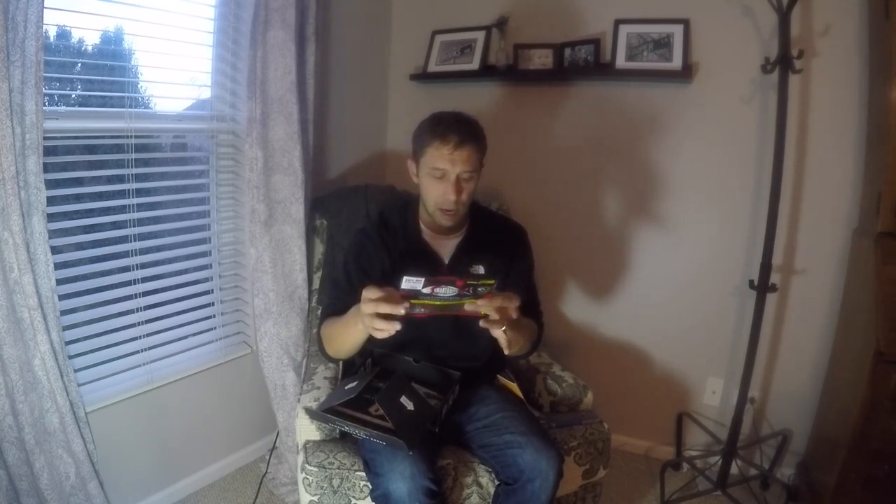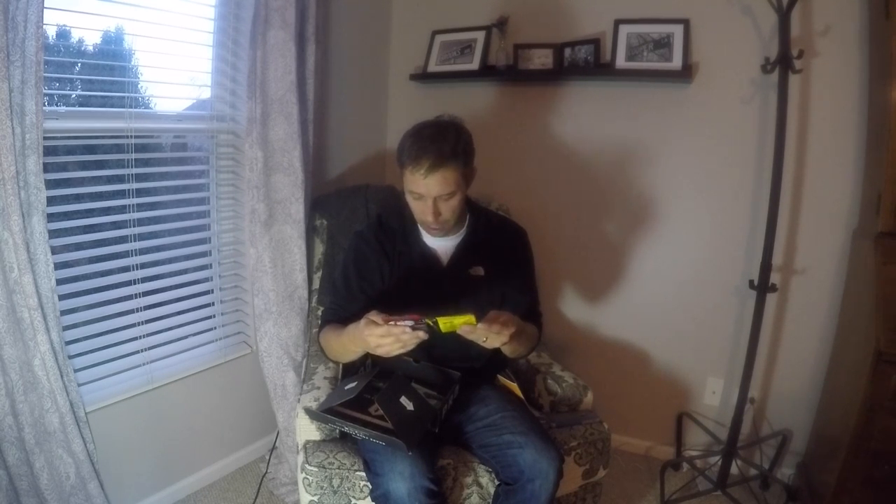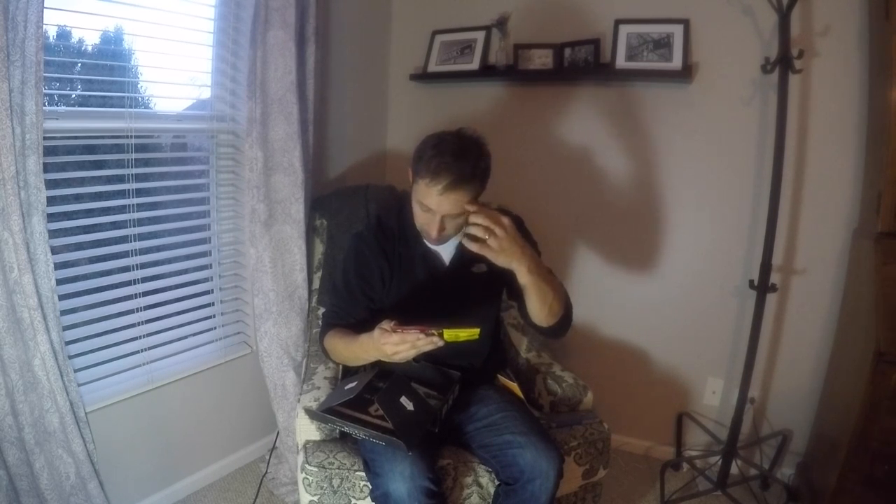They make a whole bunch of different lures and sizes. I don't see a color listed on it. I really wish people would list the color of baits a little bit better. If you're a company out there somehow watching this video, list it somewhere big so we can see the colors. That's what we want — we want to know what we're throwing.